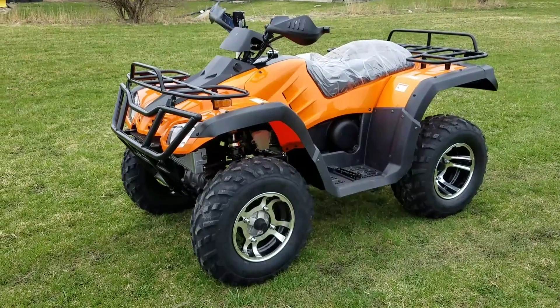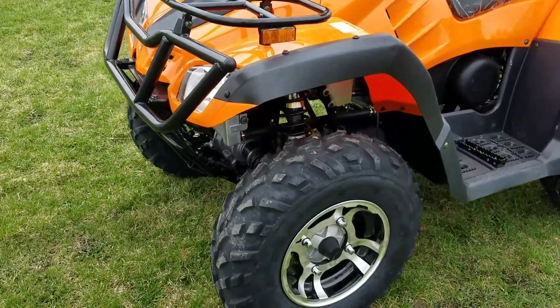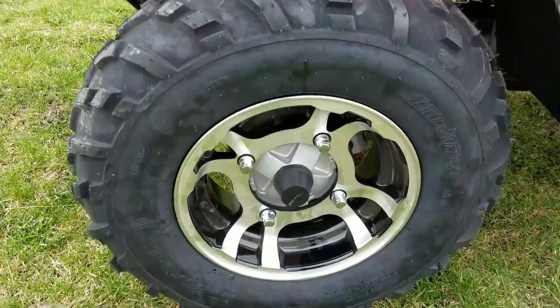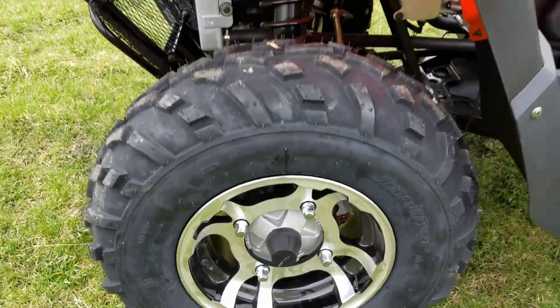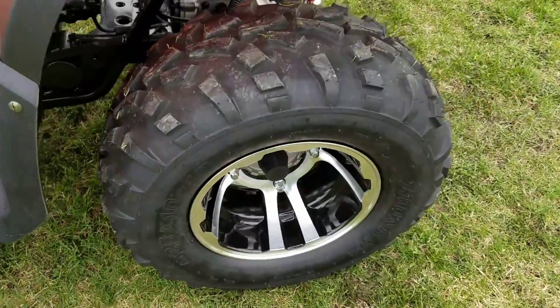Introducing the 300cc 4x4 ATV for sale from saveforwholesale.com. It's got aluminum rims and tires, very knobby tires in the front and the rear.